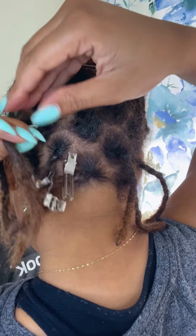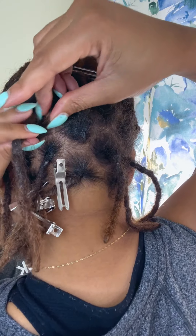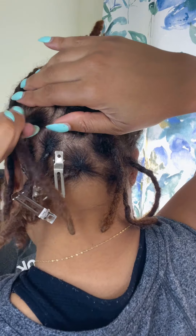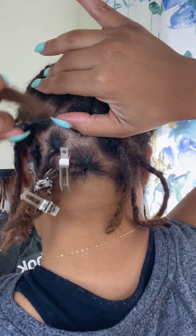There is no special parting or trying to refine my parts or make it perfect. I don't care about any of that. All I care about is having healthy thriving locks.